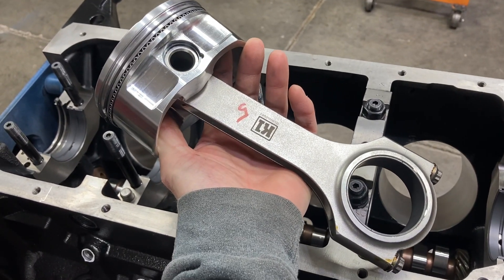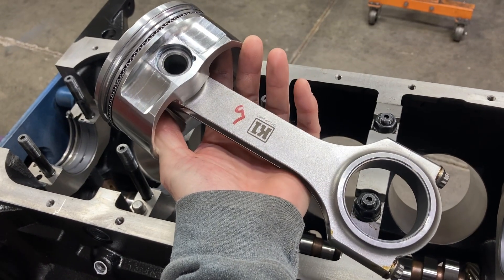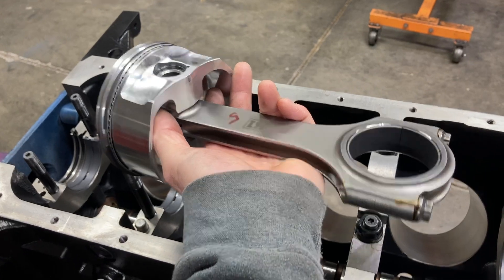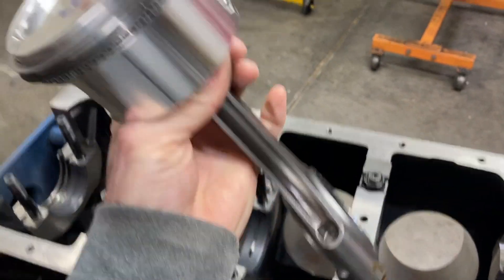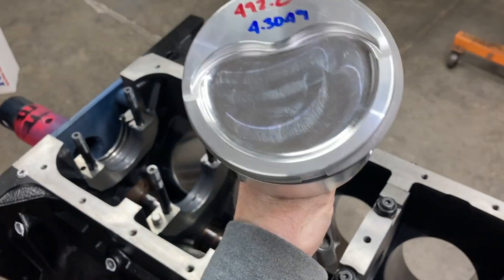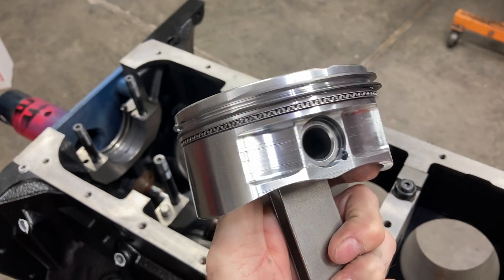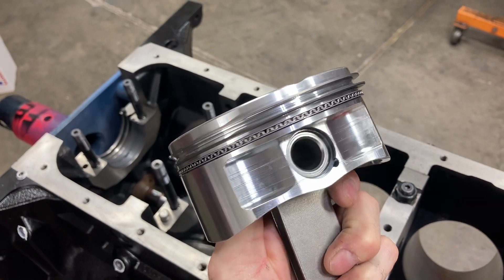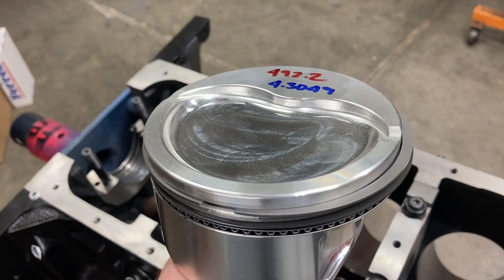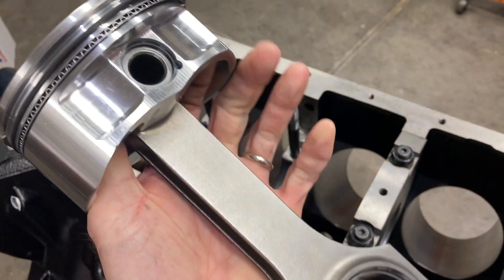This is the piston and rod combination. K1 makes a really nice rod — really light for this size rod, much lighter than most of the other brands that you see. Got some coated Clevite rod bearings in there and a Diamond piston dish. It's got a 0.043, 0.043, three millimeter ring pack, with a Napier second ring and steel top ring. Pretty light for the size — 492 grams. Nice piece.